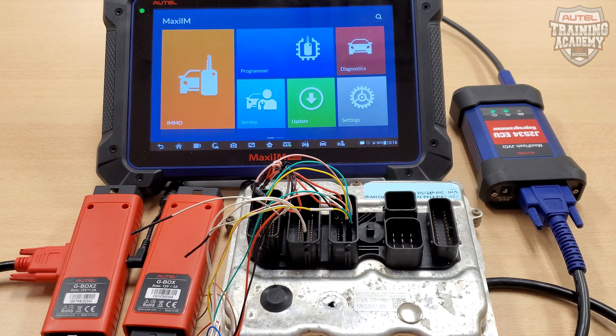Both G-Box 1 and G-Box 2 can do fast mode on Mercedes, either on bench or through OBD2 for all keys lost.